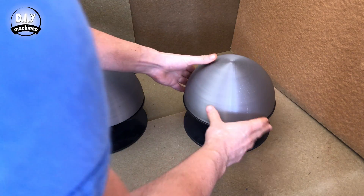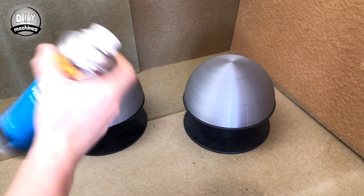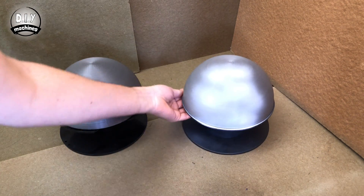Now it's time to paint BB-8's body white. I'm using some high coat white primer as my base. Follow the instructions for use written on the side of the can.